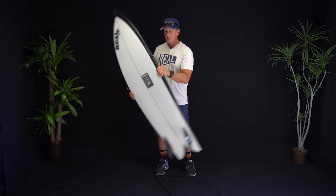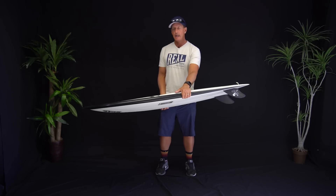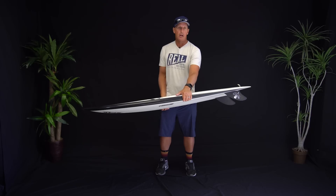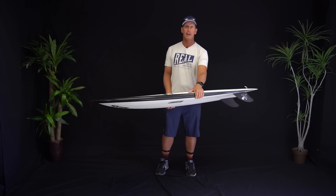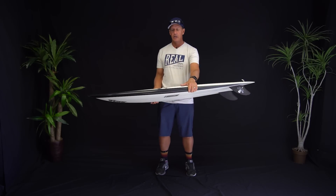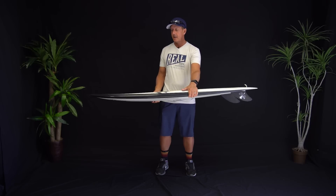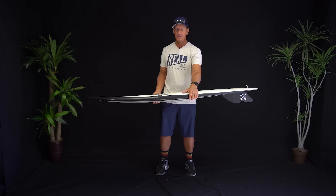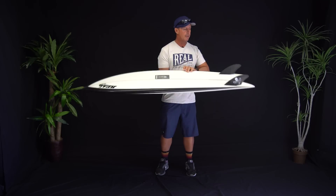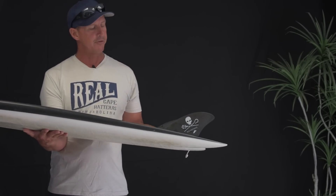Where this thing fits in your quiver: if you're looking for an alternative with really good glide, drive, and speed down the line, it works really well there. If you already have a fish and you're looking for your next fish, this would be a great board to look at — it has a lot of those familiar feelings you've been surfing for a long time, but with more performance. Feeling that rail, the extra speed and control out of that concave, and the crazy turns this thing can do is super, super fun.